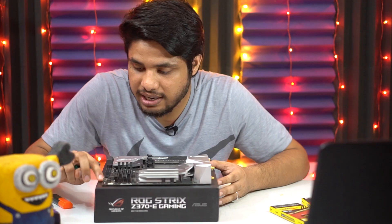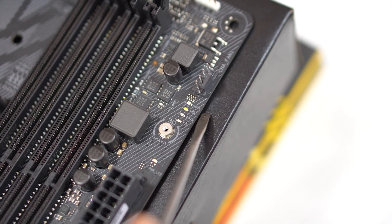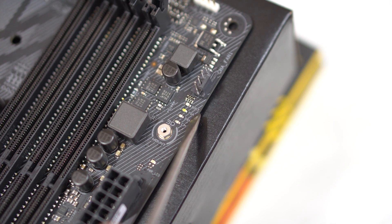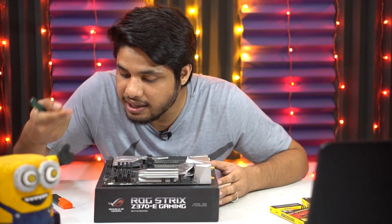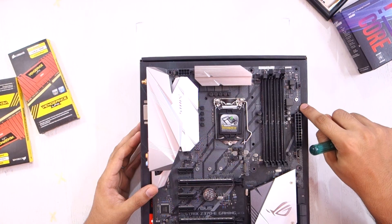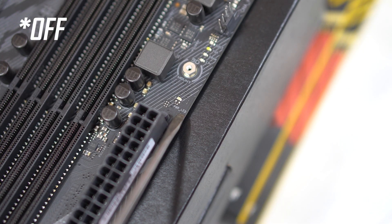Below that, we have four LEDs that indicate the status of important components in our build. The first is the normal boot LED, the second is for the graphics card, the third is for DRAM, and the fourth LED is for the processor. Then we have another LED which is the power LED — it will remain on unless you turn on the main power supply.